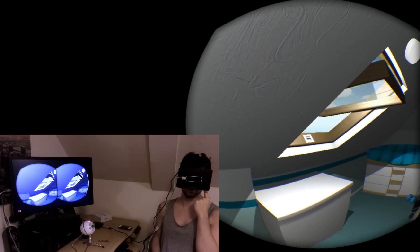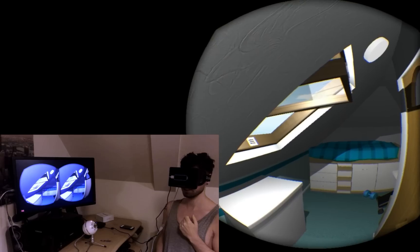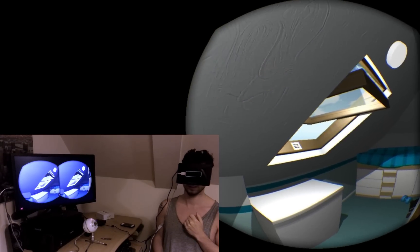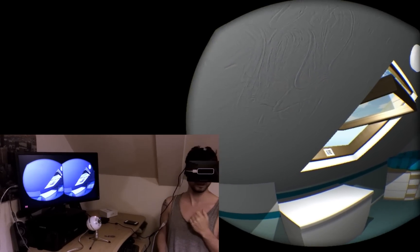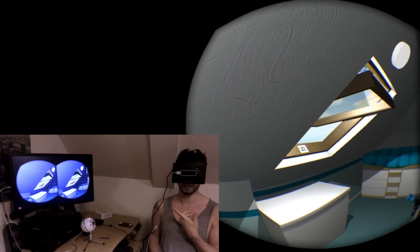A quick video to show you the Oculus Rift with the new Leap Motion attached to the front of it. What it basically does is it's going to pick up my hands and show you them in this virtual room I created, modelled after my childhood room. I'm going to show you now how it will map my hand into the game.